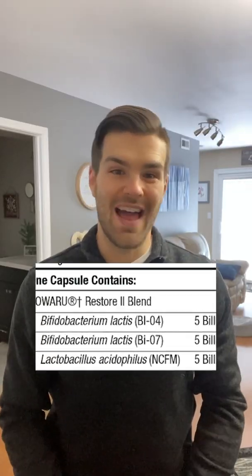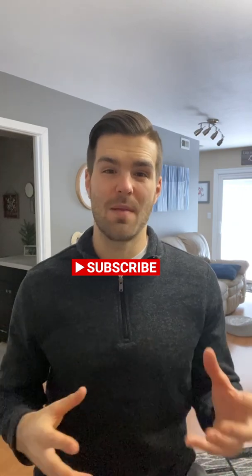Next up we have Bifidobacterium lactis BIO7. Just like I previously stated — same genus, same species, but different strain. So let me ask you a question: are these the same probiotic? If you said no, you get a free box of that. Just kidding — not sponsored by them yet. This specific strain has been studied for its effects to improve different aspects of white blood cells. Specifically, it's been shown to improve certain activity of macrophages, which is a class of white blood cells that help clean up debris associated with inflammation. But outside of that, there isn't too much literature on BIO7 by itself. In that study, it was at a dose of 1 billion CFU, and in this product it's at a dose of 5 billion CFU. Not too much to take away from BIO7 individually.